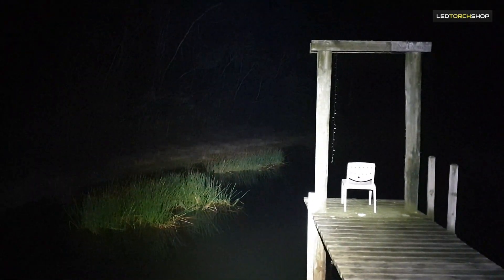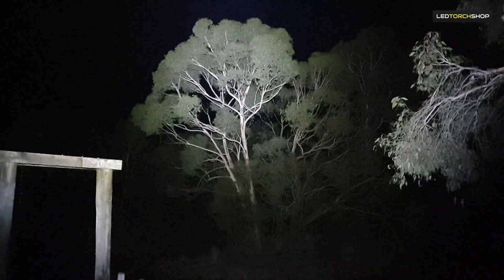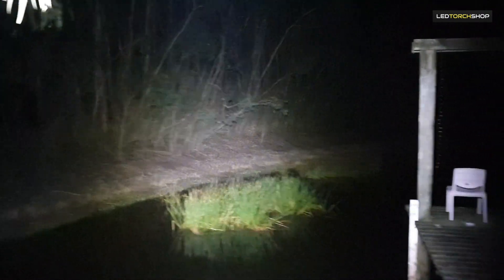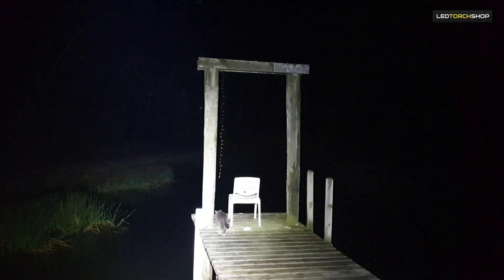Hi guys, Harrison here from LED Torch Shop with the beam shot of the Klarus XT21X 4000 lumens. As you can see, that thing is lighting up everything — big tree here at this little dam, we've got a nice little jetty. Yeah, as you can see, that's absolutely lighting up everything.